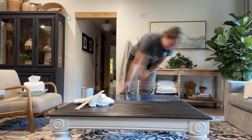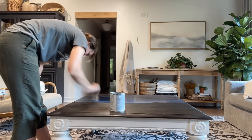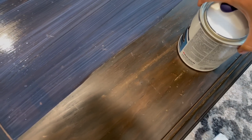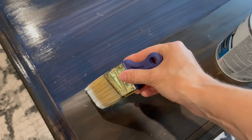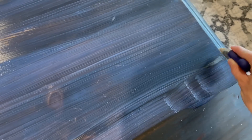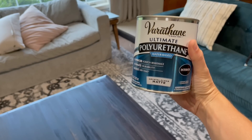This particular poly goes on with a milky finish and then it actually dries very quickly to a clear matte finish. The trick to getting a really good finish with your poly is using extremely long brush strokes — you want to go the full length of the surface for your final stroke so that you're not showing any start-and-stop lines with your brush marks. I use Varathane's Ultimate Polyurethane, which is water-based, and it comes to a very beautiful finish.